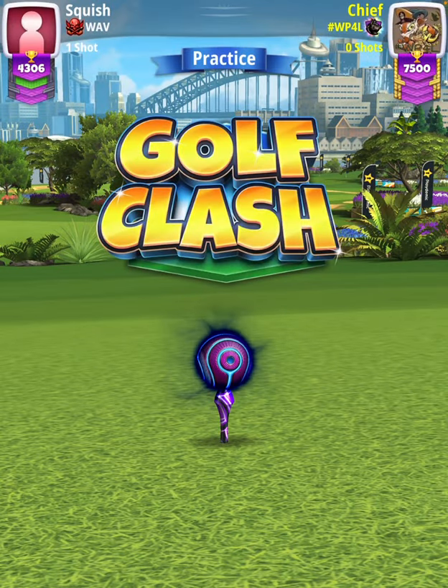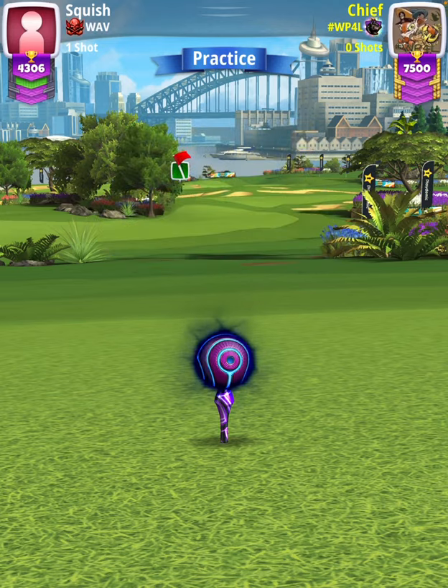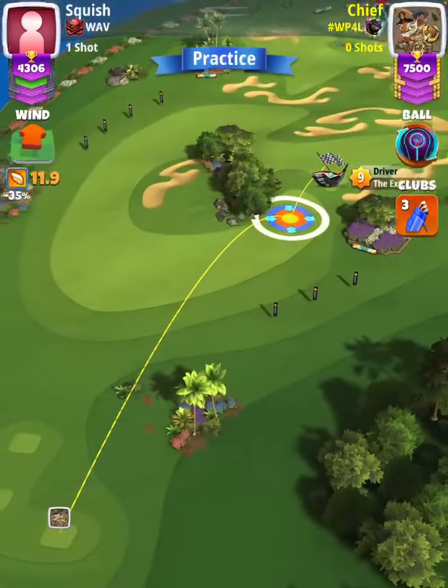Hey, what's going on everybody! This is hole number one of the Pacific Cup tournament, master division qualifying round. For our tee shot we're going to use an Extra Mile level 9 and a Luminary ball, starting off by applying max topspin.